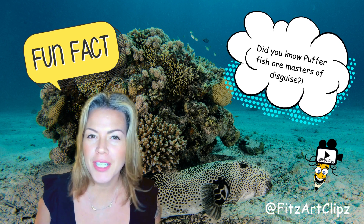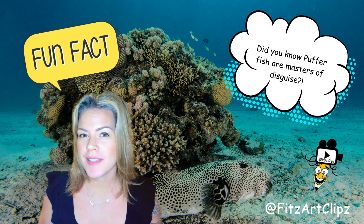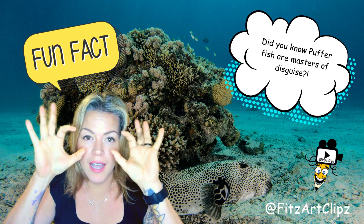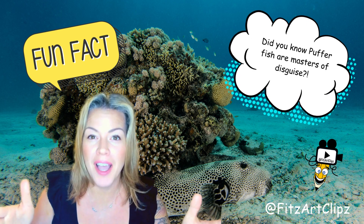Did you know puffer fish are like a master of disguise, kind of like our friend the seahorse? They change their colors to match their environment so that they can hide from predators. They can also use their eyes independently of each other, so they can look for predators and prey at the same time.